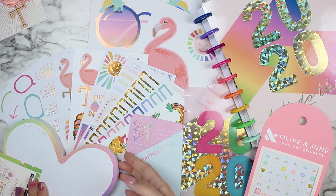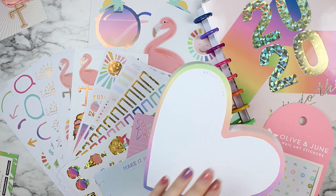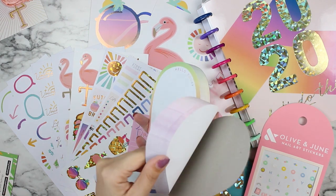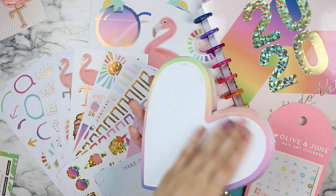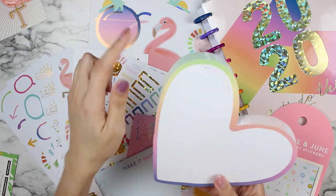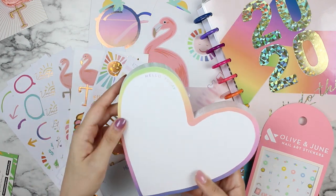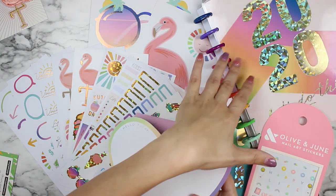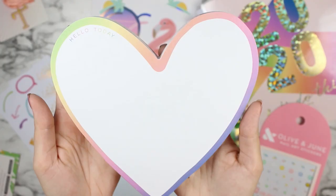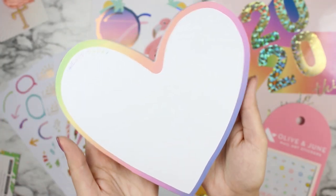These are a 'Hello Today' die-cut block pad — basically note paper. It's not sticky like a sticky note would be, it's just loose paper. You can absolutely punch one side if you want to put this inside your Happy Planner for some notes and put it on the rings. It's so cute — it says 'Hello Today' right here, so perfect for any notes you've got going on for the day.